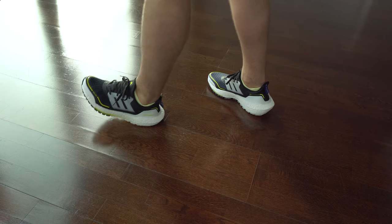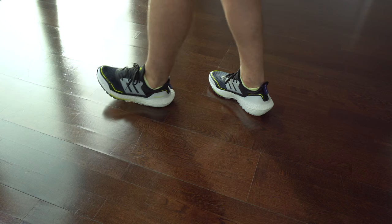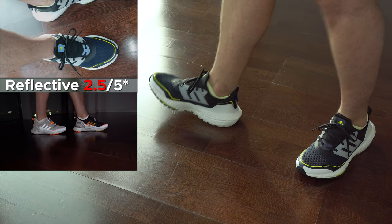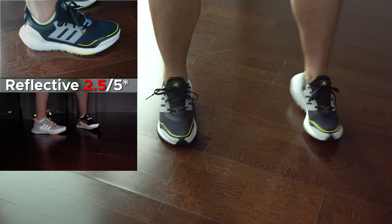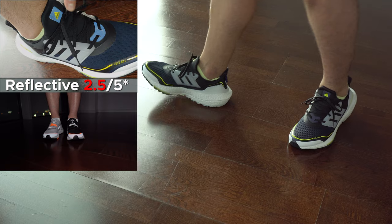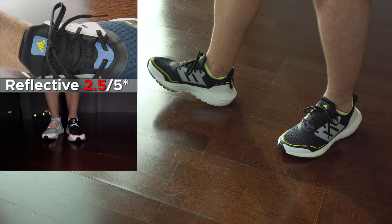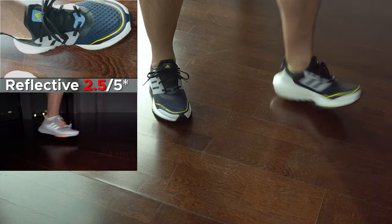Like I said, the cushioning didn't change so they are still rigid. Here we can see how reflective they are. I didn't give them a higher score because they are not as reflective as I would like. In comparison with the ones from last year, these ones are a bit dull, to be honest. Those from last year were amazing, and these ones — well, they are like you see here.